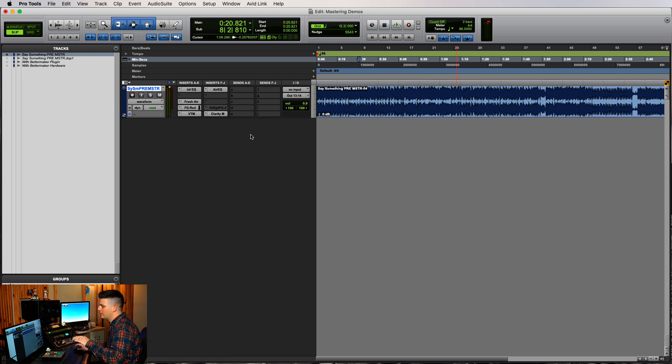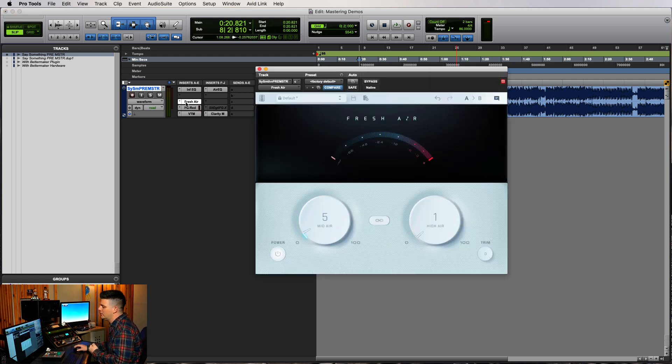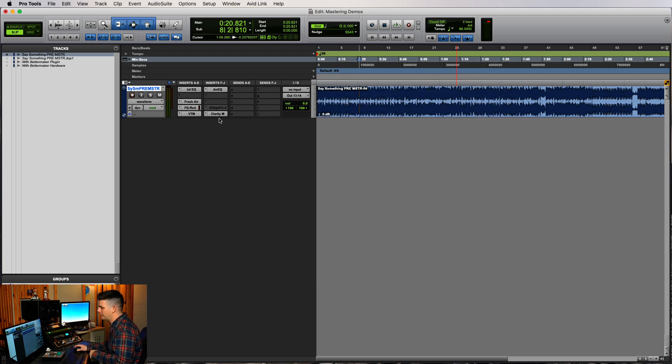I do that sometimes — once I get my EQs and plugins together, I'll bypass everything to see what I'm doing right or wrong, what's fixing and what's helping the song. I felt like we were pushing that mid-range a little too much and it was getting a little funky, so we brought down the Fresh Air. Finally, let's bring out our Slate Digital Virtual Mastering Console.